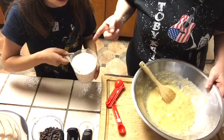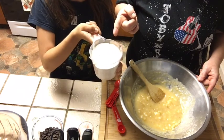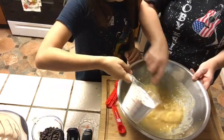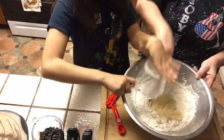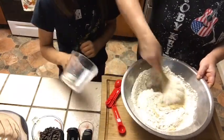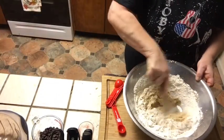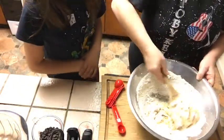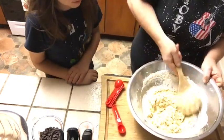Next we add two cups of whole wheat pastry flour, a teaspoon of baking soda, and a quarter teaspoon of salt. You have to really mix it well. Looks like peanut butter. It becomes a really nice dough for our bundt cake.